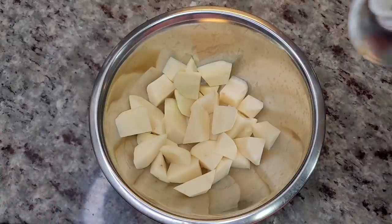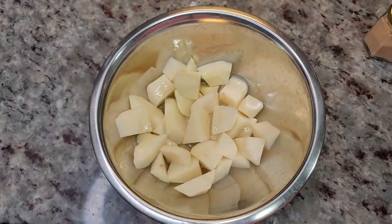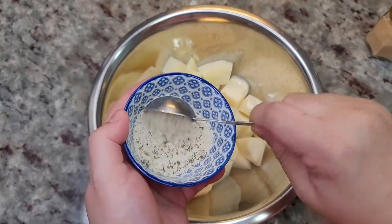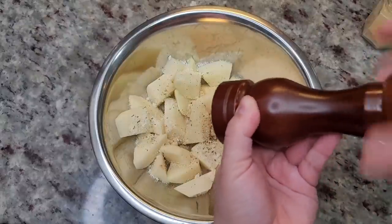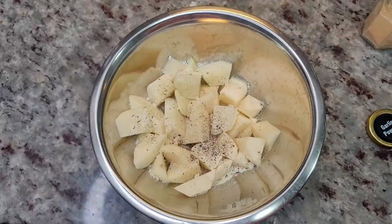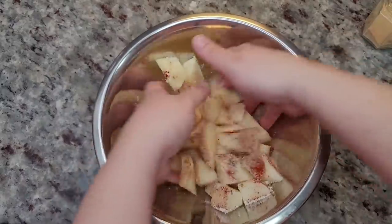I'm going to add about a tablespoon of grape seed oil — olive oil works too. I'd call these ranch potatoes. I have dry ranch dressing seasoning mix — going in with a tablespoon. Then garlic powder, a quarter teaspoon of cracked black pepper, a quarter teaspoon of onion powder, and a dash — probably a quarter teaspoon — of smoked paprika. Clean hands, mix. Smells good!